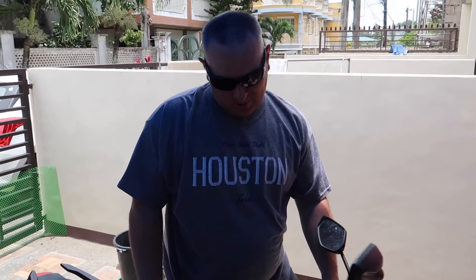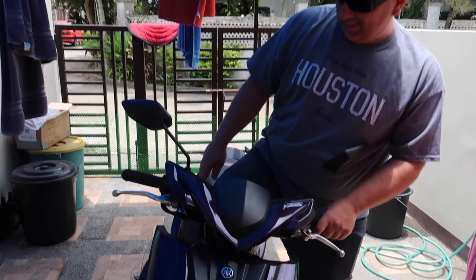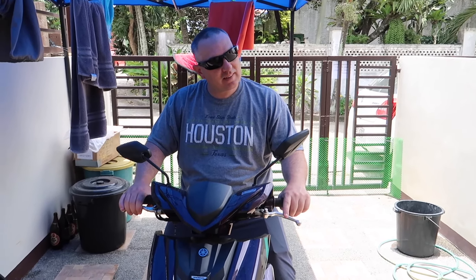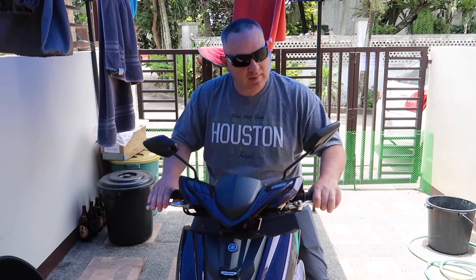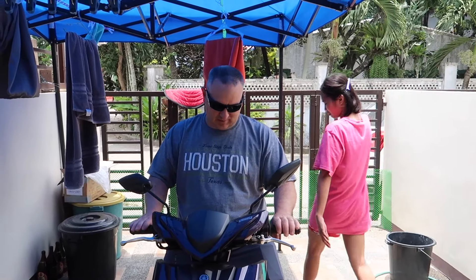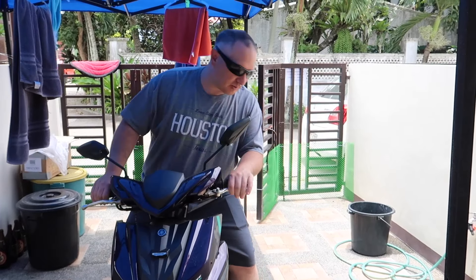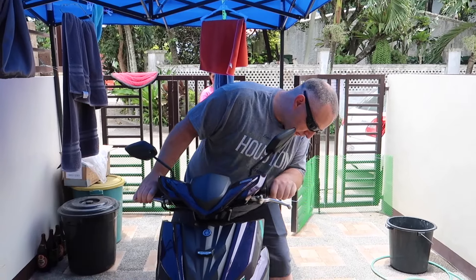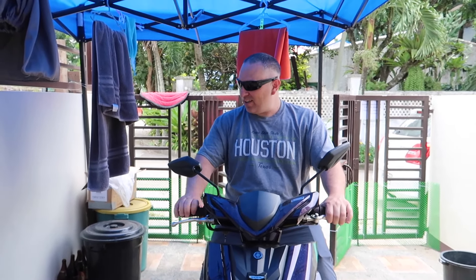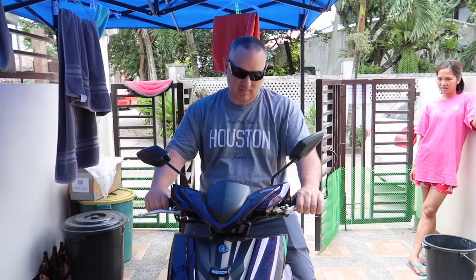He's never ridden before. So the instructions on the bike: the right is the front brake, the left is the back brake. You should use your back brake. Oh wow!